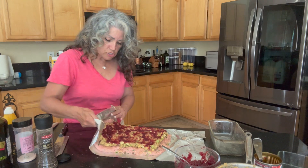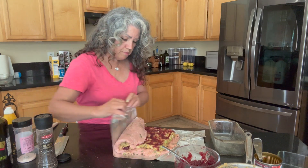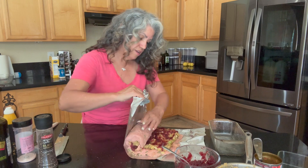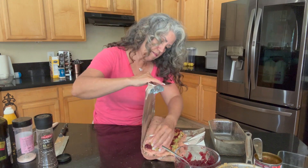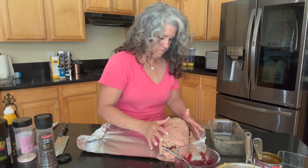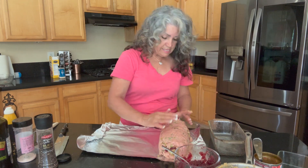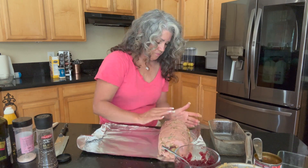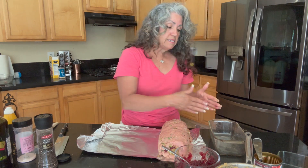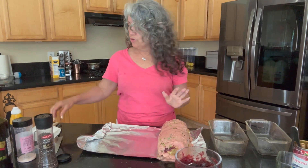Now that we have our layers completed, I'm going to start at one end and press, using the foil to help me roll it and press it together as I go. There we go — this turned out a little bigger than I planned. It might not fit well in the loaf pan, so I think what I'll do instead is cut it in half, squeeze it together, elongate it, and do it in two loaf pans. Let me wash my hands — clean hands ready to work with food.